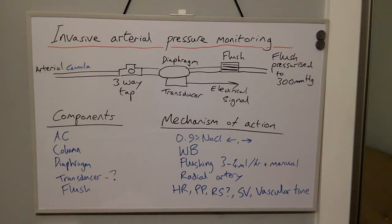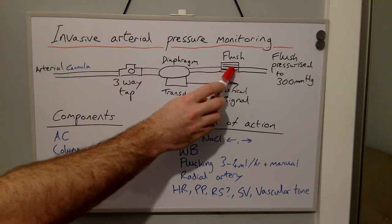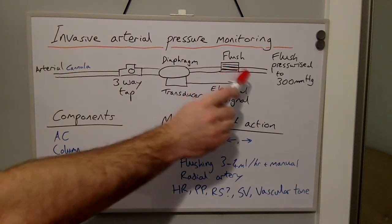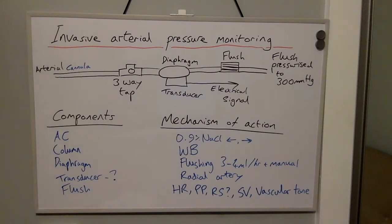The fluid column then comes into contact with a diaphragm, which is in turn in contact with a transducer. The transducer converts a pressure signal into an electrical signal. The set is also connected to the flush, with the manual flush button here, and the rest of the flushing set connected to a pressure bag set to 300 mmHg.